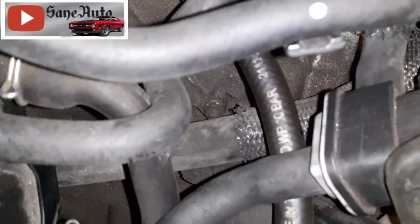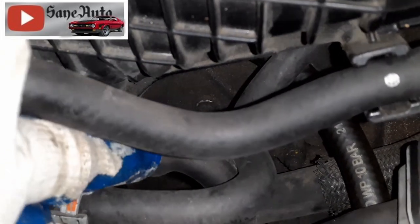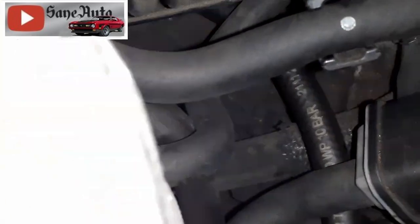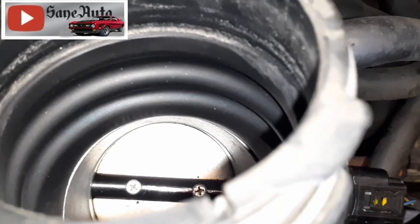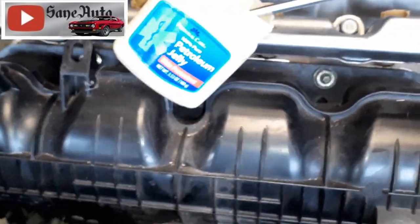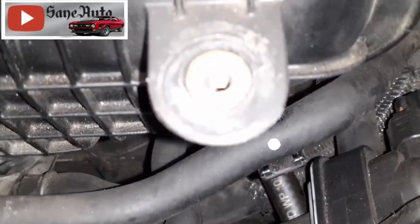The other hose comes up here and I've got a connector connecting it to this factory hose, which goes right here to the intake — that's where it's pulling the vacuum. Normally that hose just goes straight from the PCV to the intake, and that's where all the gunk goes and accumulates in the intake. Some of it gets pulled up into the intake and it just nasties up the intake really quickly.